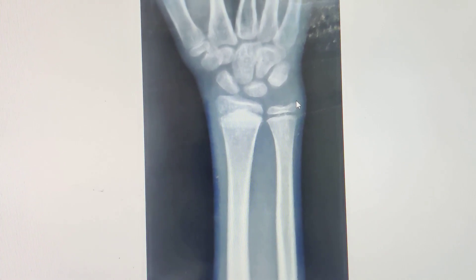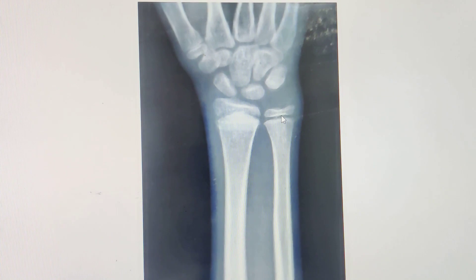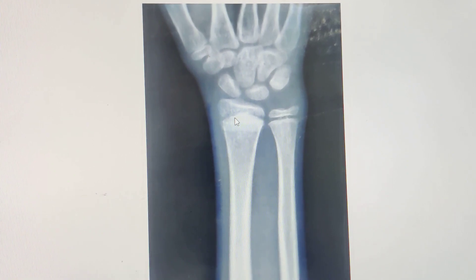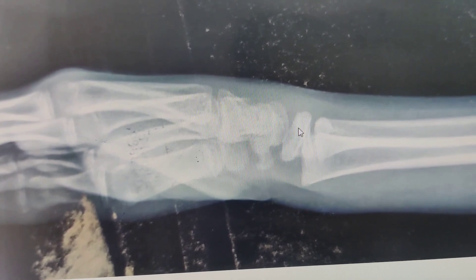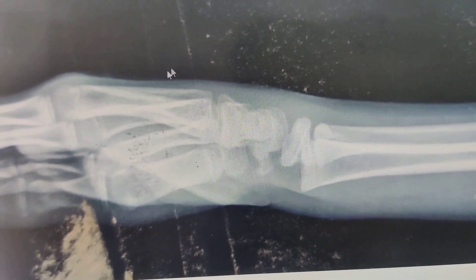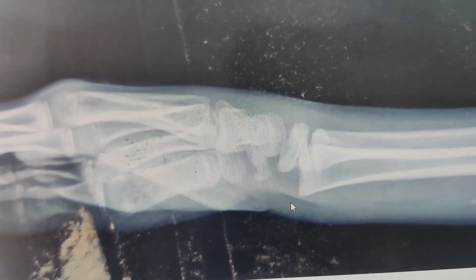This is his AP X-ray, 10 days down the line. If you see, the physeal of distal ulna is quite clearly seen, and when you don't see that physis on an AP, that is a clear indication that there is physeal injury to this wrist. On the lateral, you can see a clear dorsal displacement of the epiphysis — the epiphysis along with the carpus is displaced dorsally.